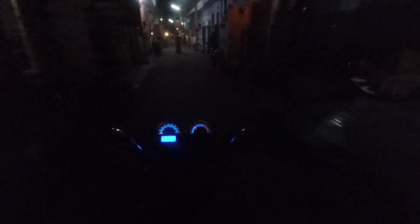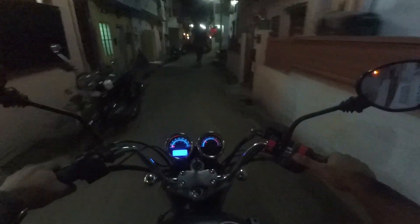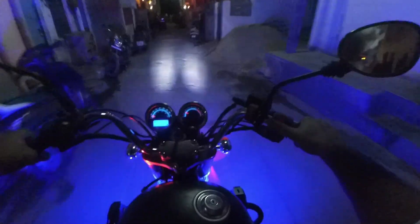The light has been installed. Let me show you now — this is the switch. This is the strobe mode, this one is the high beam mode.